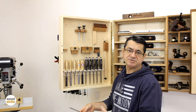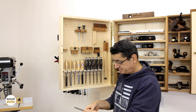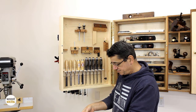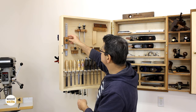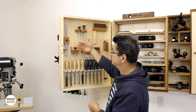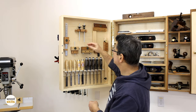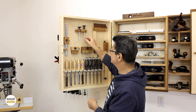Rather than using a ruler and reestablishing the mark every time, I just use this to carry over the mark. It's a custom holder, and this little cherry part keeps it from bouncing back and forth and rattling. Next are two marking gauges that I use most often — primarily for dovetail joinery. This is a precision one I can micro-adjust.